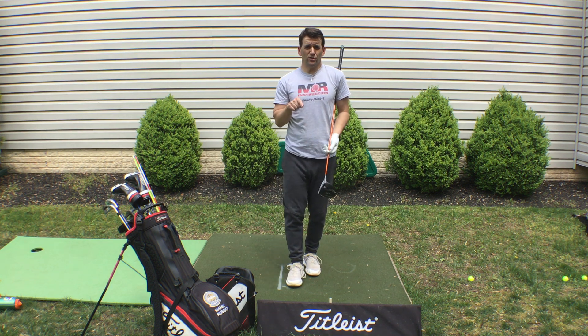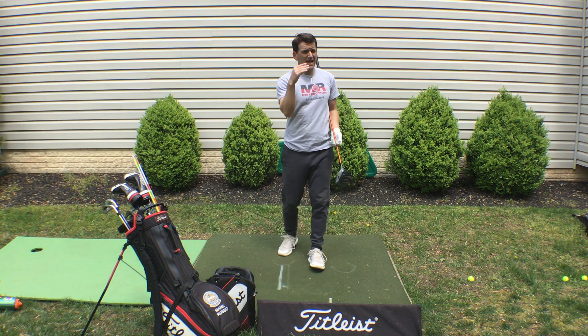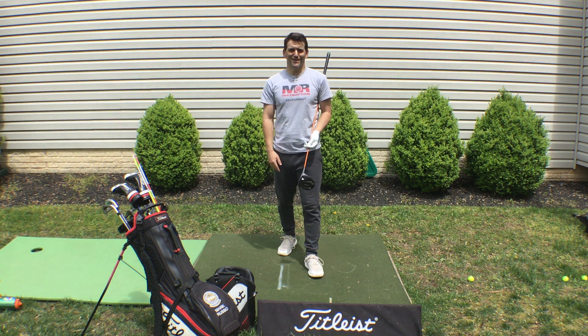If you can do all those things — prime the body, set up for success, let that thing turn as much as possible, and make sure your golf clubs fit — I promise you, as you age, you're going to maintain that distance. You can even start adding to it, get closer to the green, hit shorter shots in, and make better scores. Thanks so much, hope it helped, and we'll see you on the lesson tee.